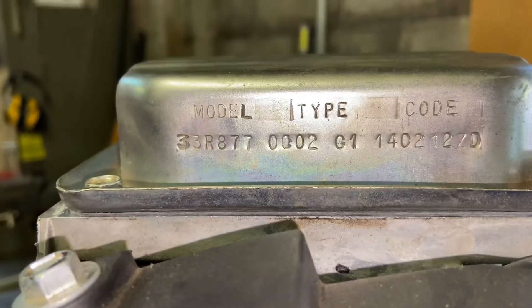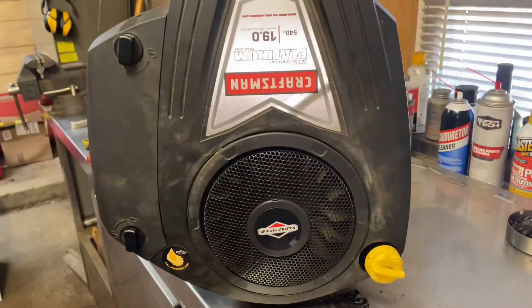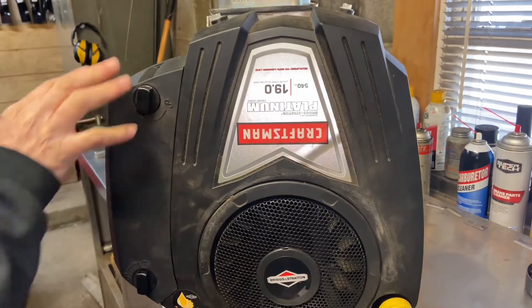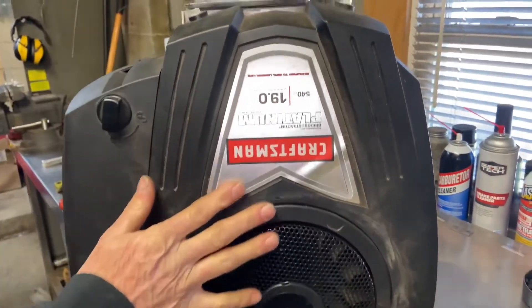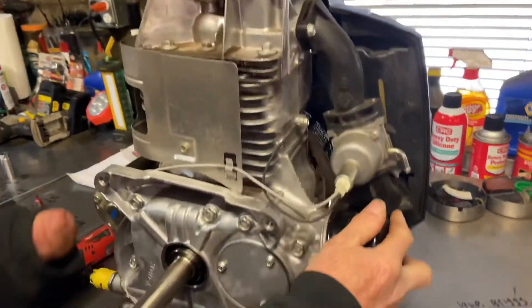This is going to be how to adjust your valves on a single-cylinder Briggs & Stratton engine. Most overhead valve Briggs & Stratton engines are going to be very similar to this, but their valve lash is going to be a little bit different. I just wanted to show you the front of this before I turn it around to get to the back part where we're going to show you how to do the valves.